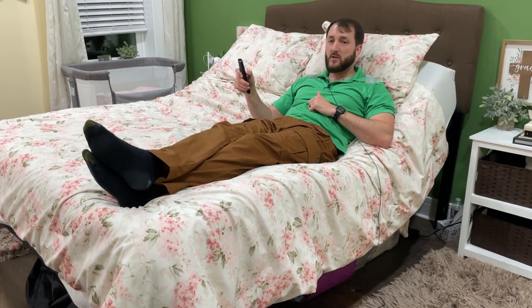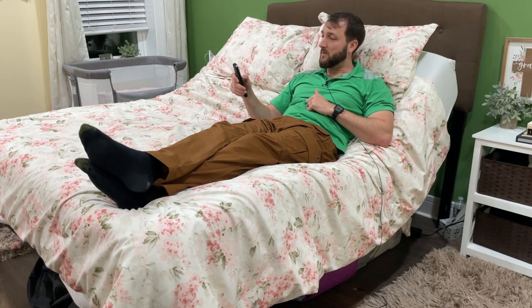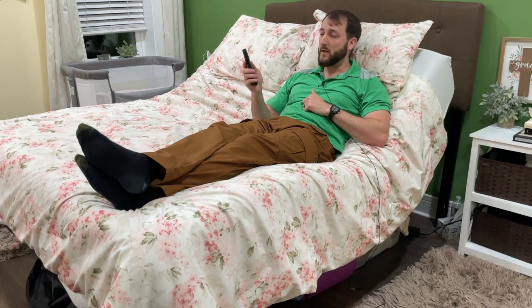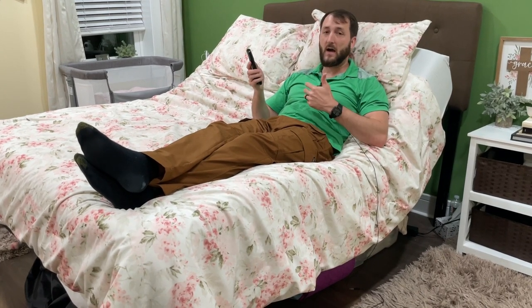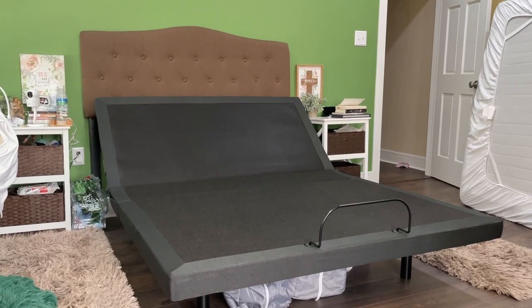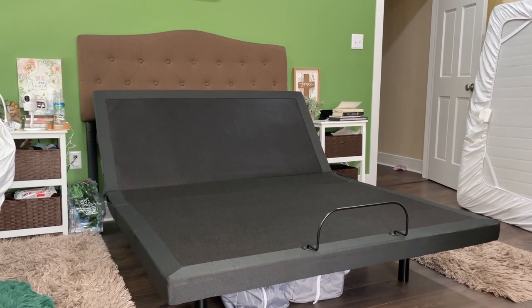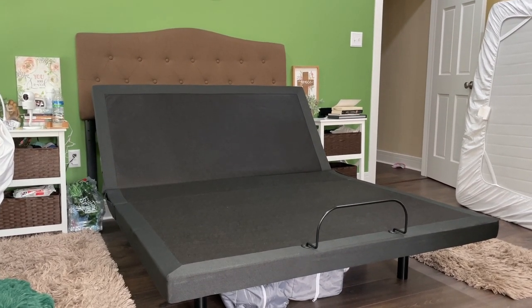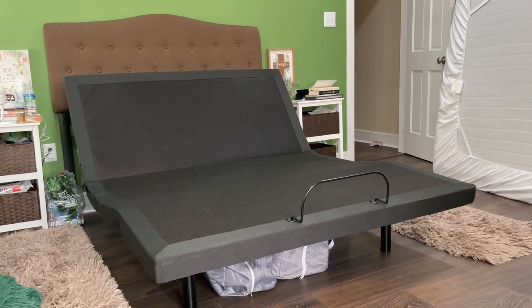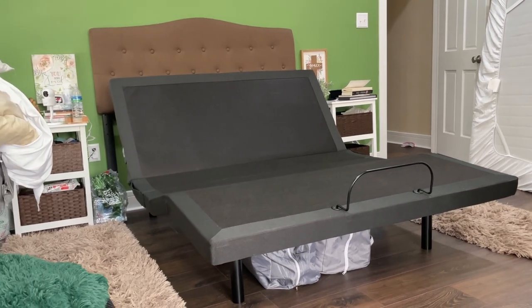So there's a lot of adjustability here, a lot of features and functionality, and everything works great. It feels like a very high quality bed frame. There is also a mobile app if you want to control the bed functions by your phone. Plus the manufacturer offers a 10-year limited warranty as well, so that's something to take note of.